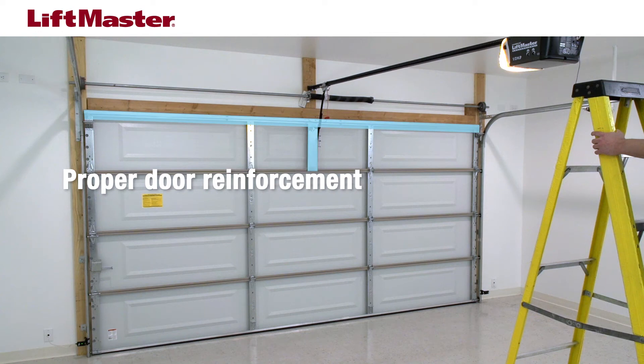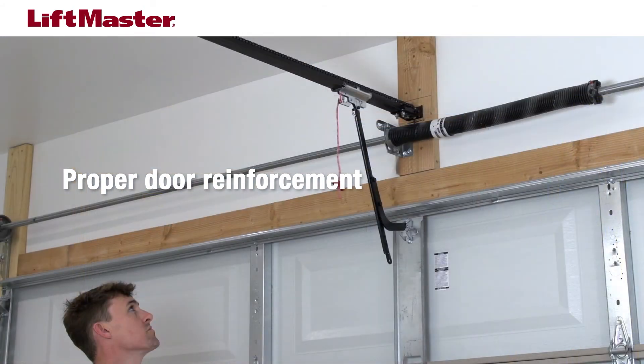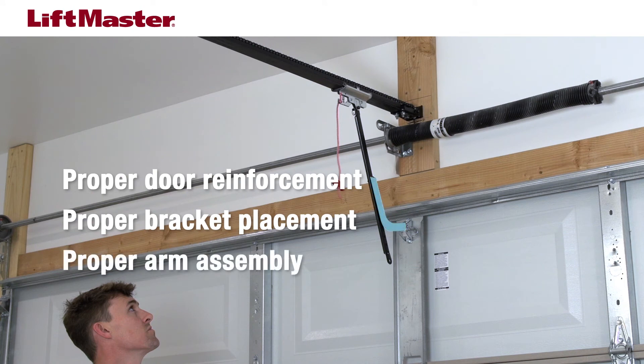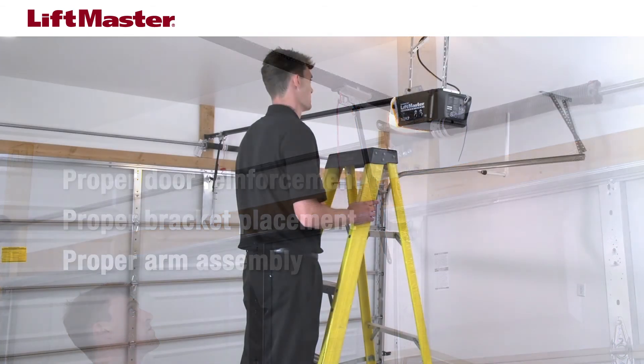1. Verify the garage door is properly reinforced. Some garage doors may have pre-installed reinforcement, which can be verified by contacting the door manufacturer. 2. Verify the header or door bracket are installed in the proper location. 3. Verify the curved and straight arm are assembled correctly.